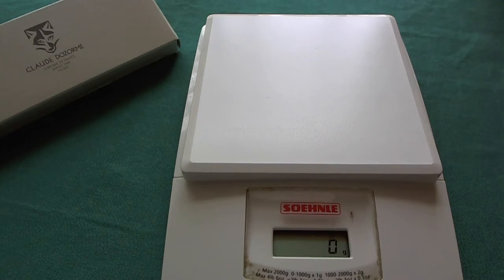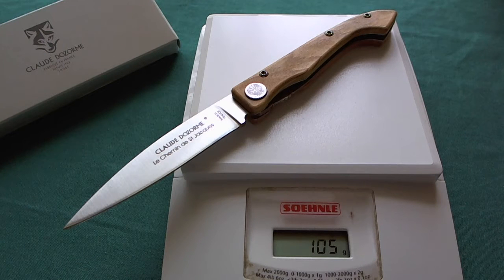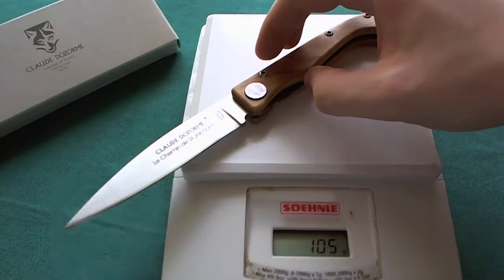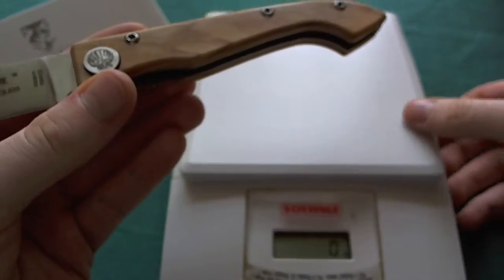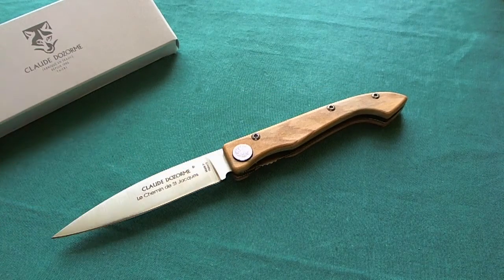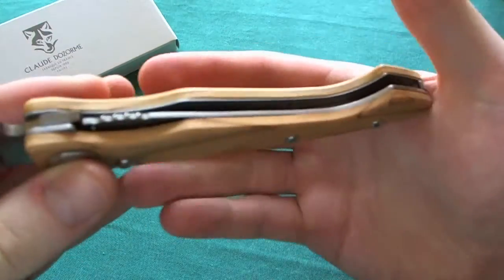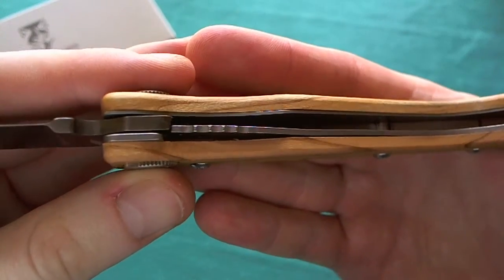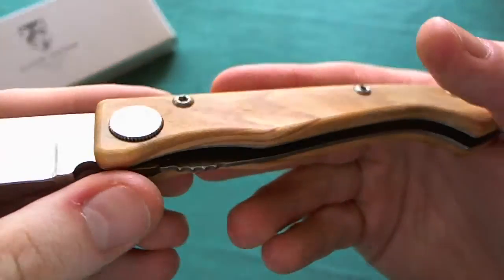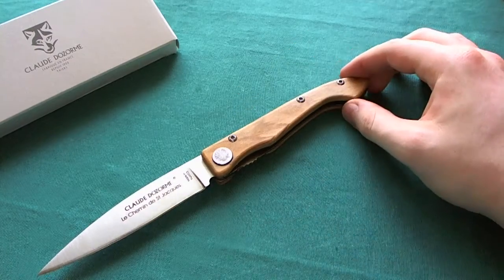The Compostelle only weighs 105 grams or 3.7 ounces — really an achievement, quite lightweight for the overall size. That is because it uses nice wood handle scales that don't weigh as much, and they chose capable but not overly thick steel liners for the liner lock. Really nice overall construction, very good weight for the overall size.